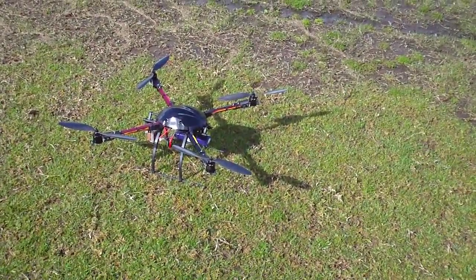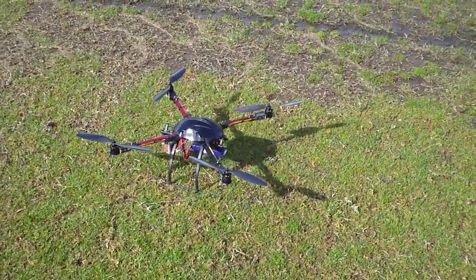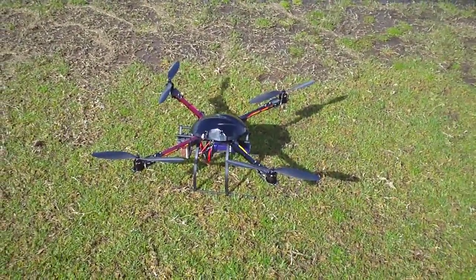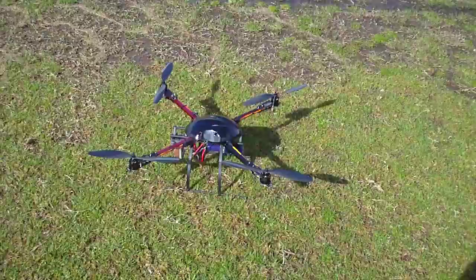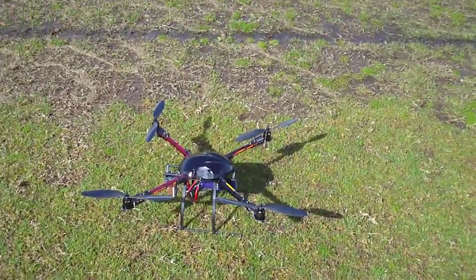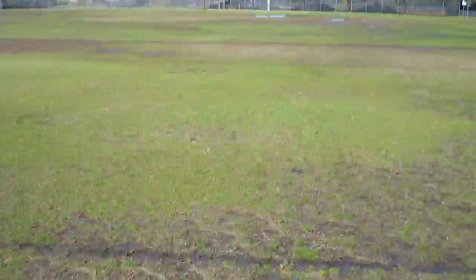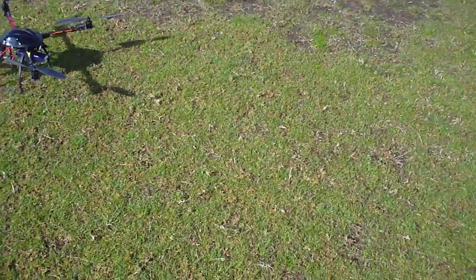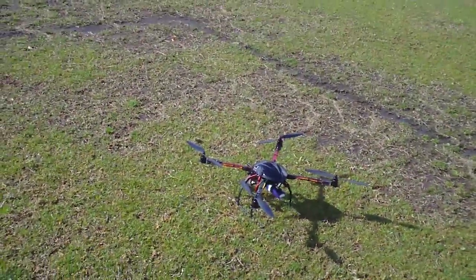Hi guys, this is my second Hobbyking X650F, just taking it for a flight outdoors. I've got the NASA GPS puck mounted underneath that plastic canopy — it seems to have no issues at all picking up satellites. I'll just show you how nicely it flies. GPS mode, and let's take off.